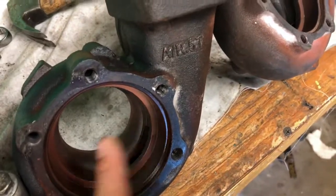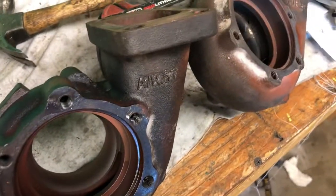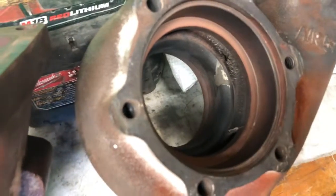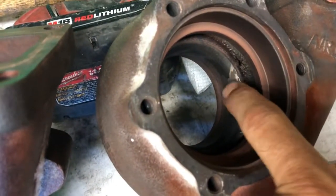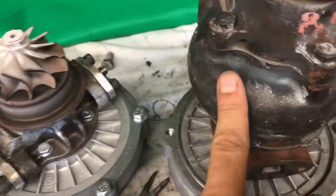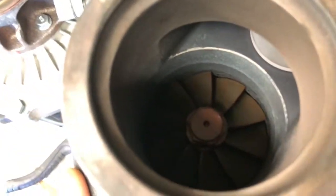These housings have about six months of time on them, so nothing too crazy. But it's interesting to see that both of them have that crack, which I imagine is related to the wheel hitting the housing. The good news is this one, although the turbine wheel is hitting the housing, it is not cracked, so I'll run it until it does.